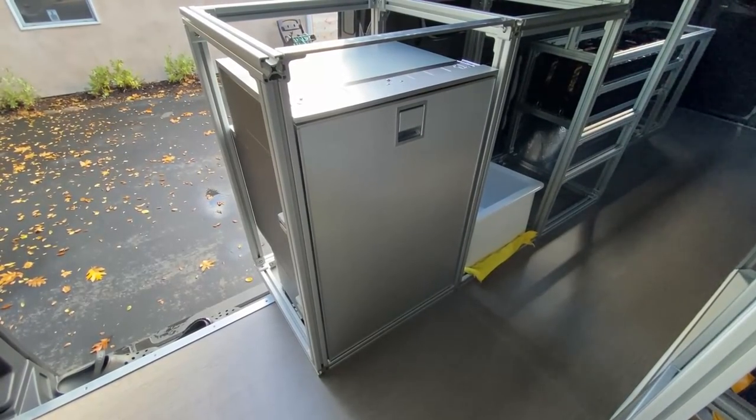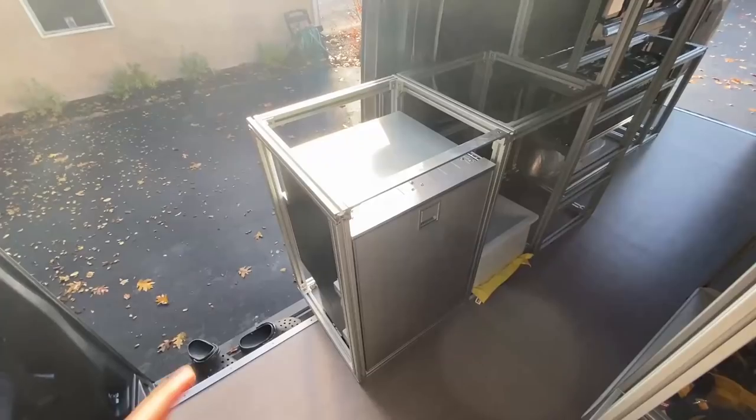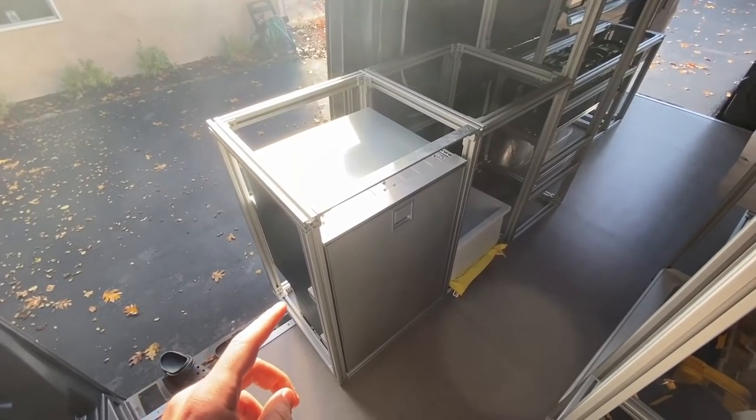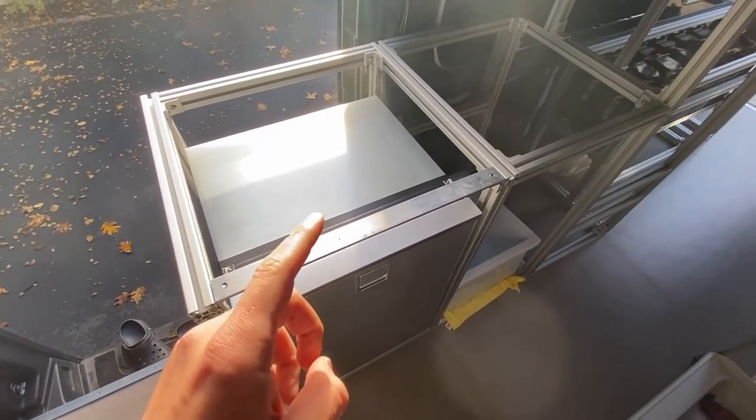It's really hard for me to actually provide a recommendation for this fridge yet since I haven't quite turned it on. So it's been about a day since the last clip you just saw. And in my sleep last night, something actually came to me about this galley unit.